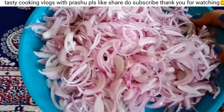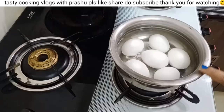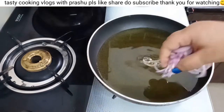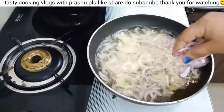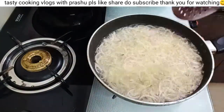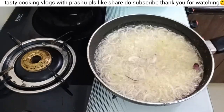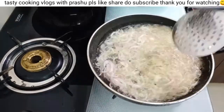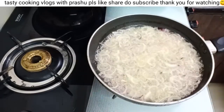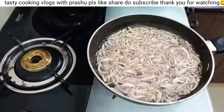We will boil the eggs and fry the eggs. We will fry the eggs and fry the onions. I will fry the onions to a light golden brown color in a small bowl on a medium flame.